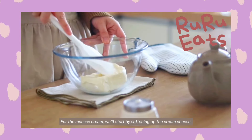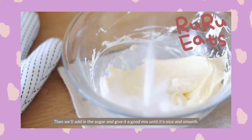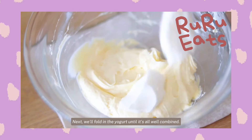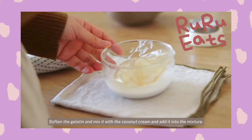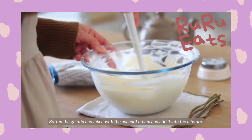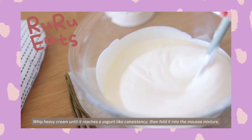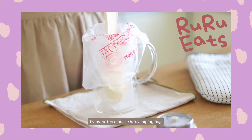For the mousse cream, we'll start by softening up the cream cheese, then we'll add in the sugar and give it a good mix until it's nice and smooth. Next, we'll fold in the yogurt until it's all well combined. Soften the gelatin and mix it with the coconut cream and add it into the mixture. Whip heavy cream until it reaches a yogurt-like consistency, then fold it into the mousse mixture. Transfer the mousse into a piping bag.